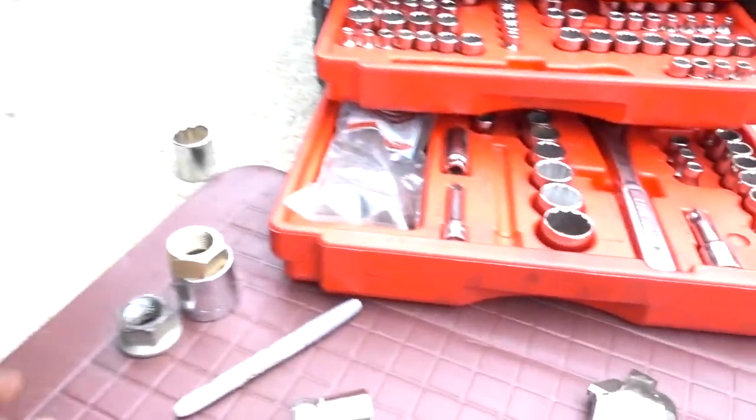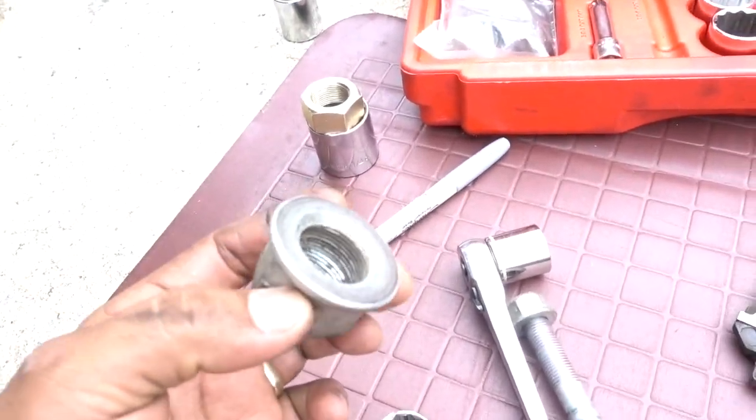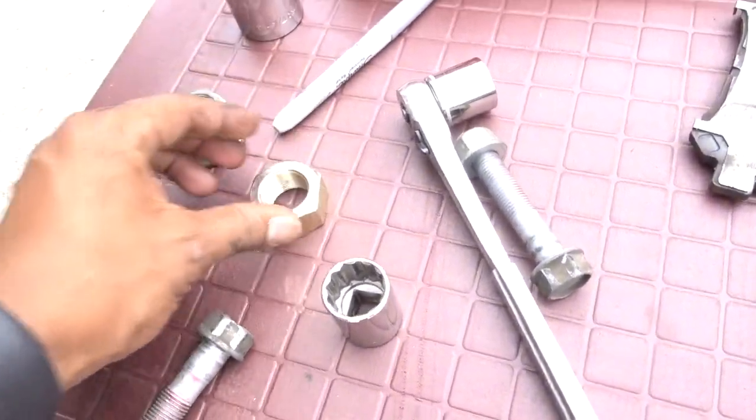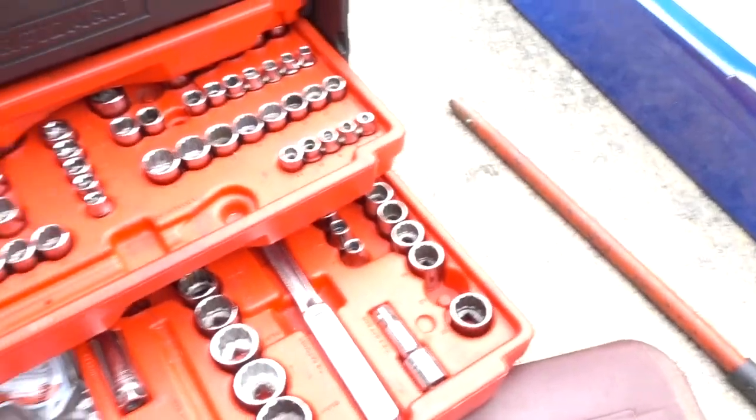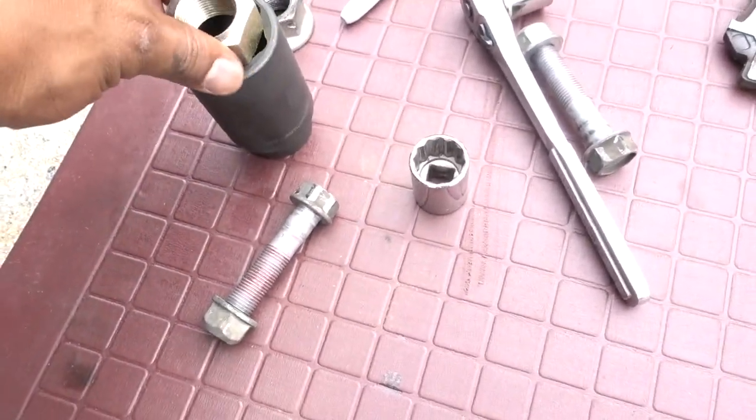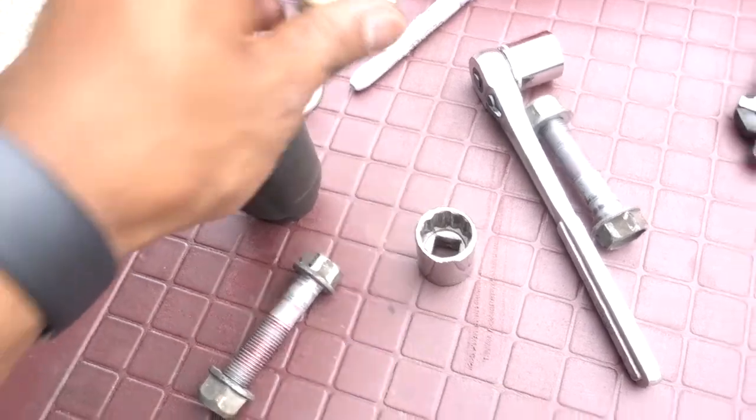The manual says you're not supposed to reuse the center lock nut, so get a new one. The new one is a little bit bigger, so we have a 36 millimeter socket here and that should do it.